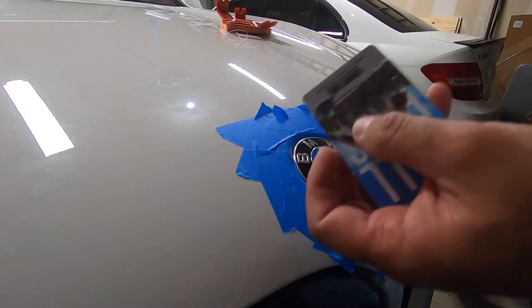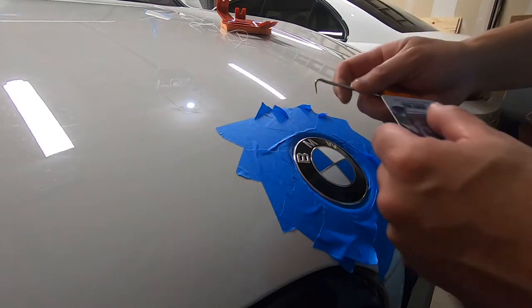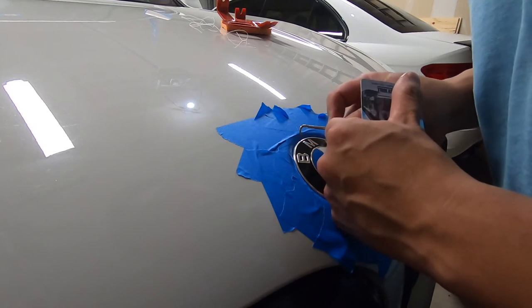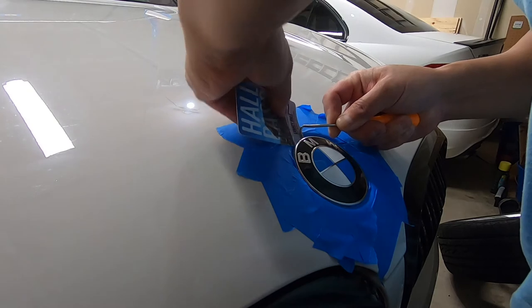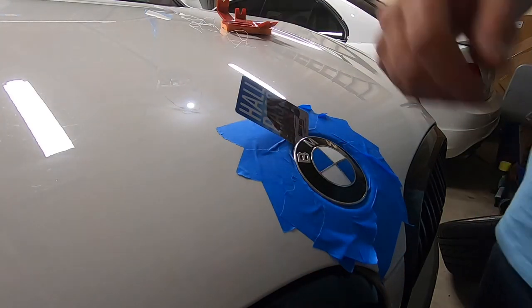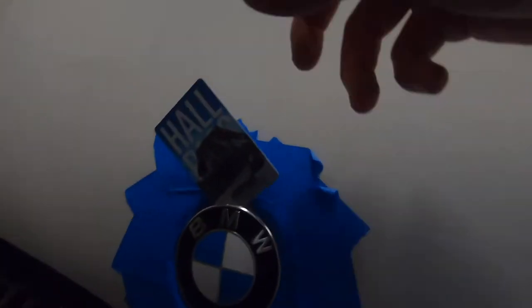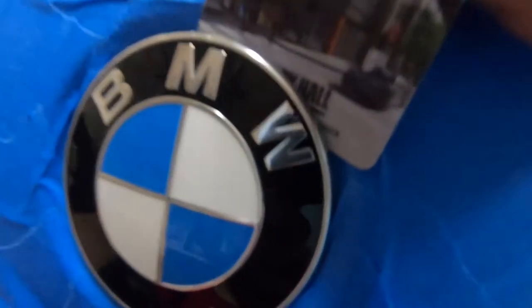Next thing we're going to do, we're going to take a card — you got to be very, very careful. I'm just going to get right in at the edge, kind of where I'm pulling this up a little bit. Let's stick the card in there and you just lift it like that. There's just a small edge that you create, so you've got to go around the whole thing.